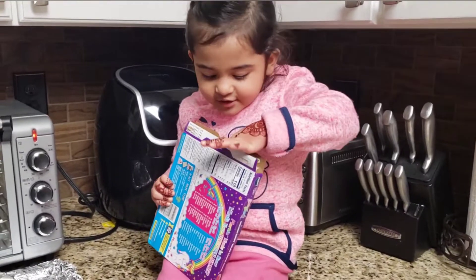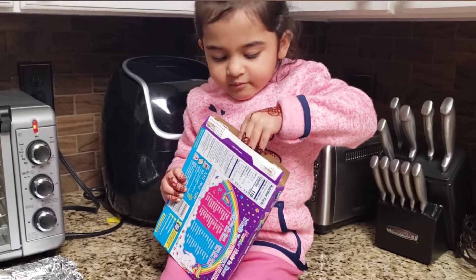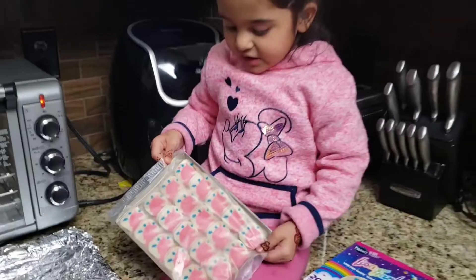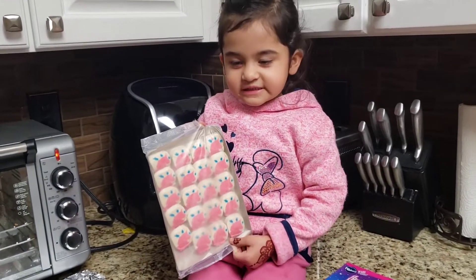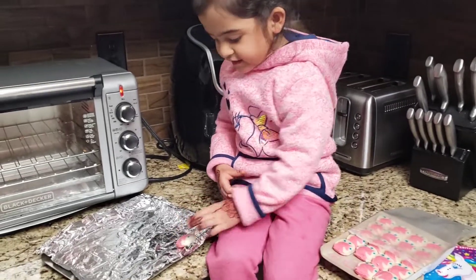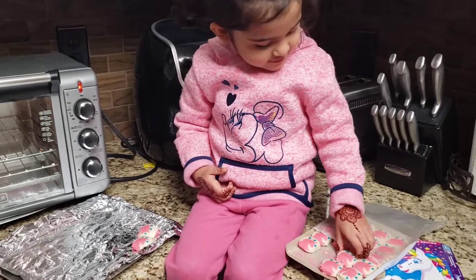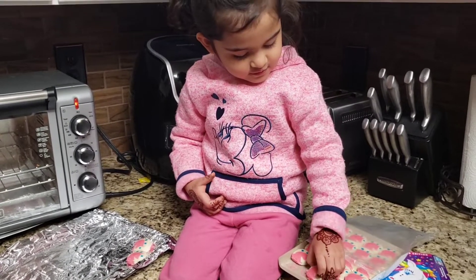Let's see it guys. Let's open it. Wow guys, it's unicorns.